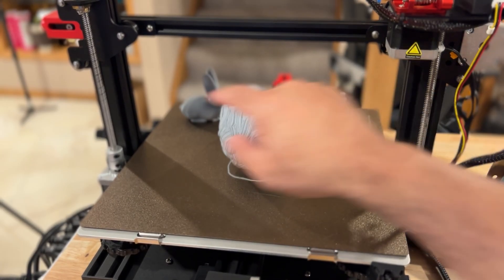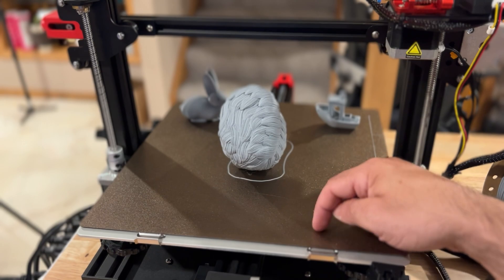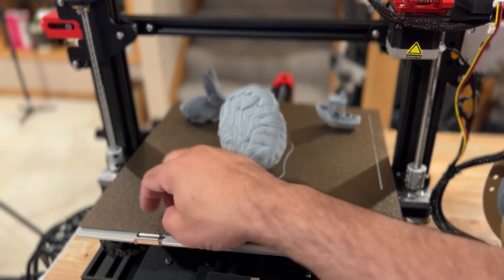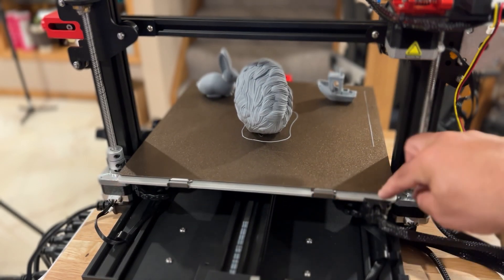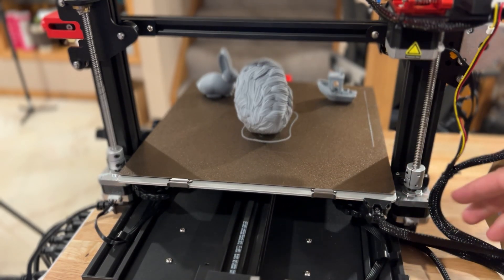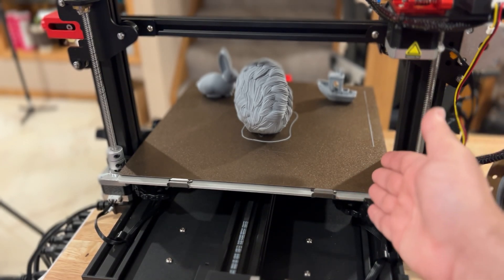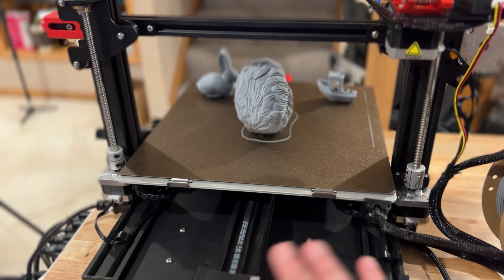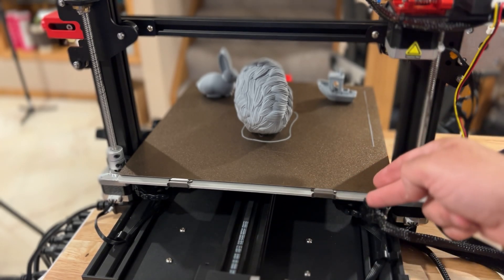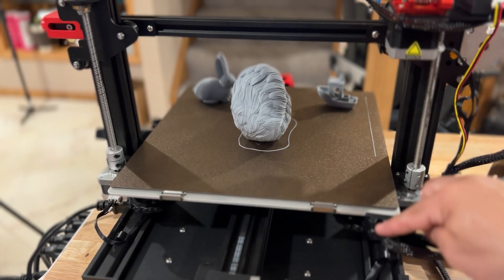In the back of the printer you'll notice we have dual Z, which gives you really nice stable prints. I did switch out the bed as mentioned. The back is very clean, and I really like the way this cable comes over to the side. On some other printers the cable goes straight back and can kink against a wall as the bed moves, causing heat bed issues. With this printer, as it moves forward and back, I don't see a lot of tension being put on the cable.